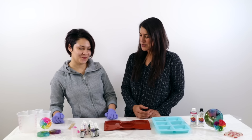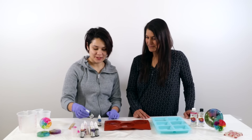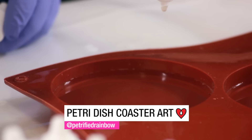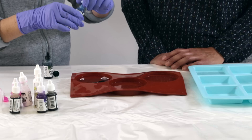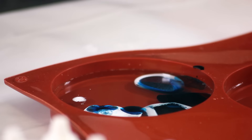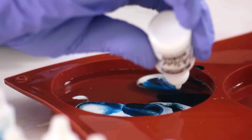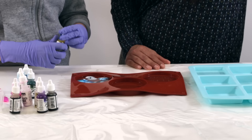Now for the fun part — adding alcohol ink. Jasmine is using blue, green, and white. It's important to use an opaque color like white for petri dish designs so the pattern really shows up when you flip it over. Alcohol ink is specifically required here because the alcohol actually denatures the resin as it descends, creating those cool tentacle-like effects — something acrylic ink wouldn't do.